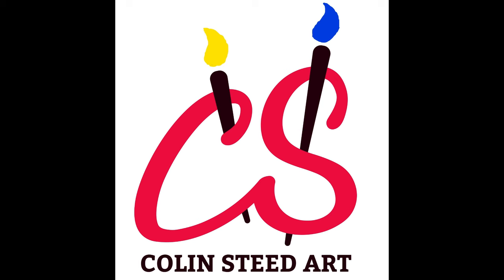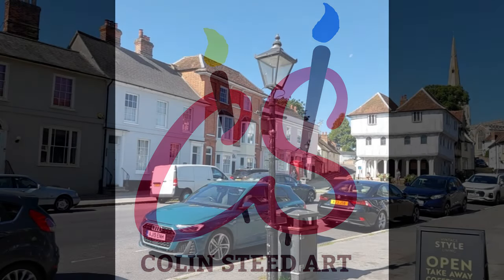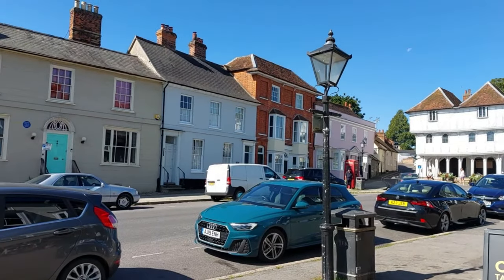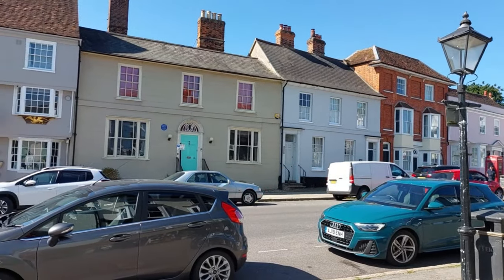Hi everyone, welcome back to my YouTube channel. Today I'm taking you back to the town of Thackstead in Essex, here in the UK. I'm going to paint the lovely Swan Hotel.